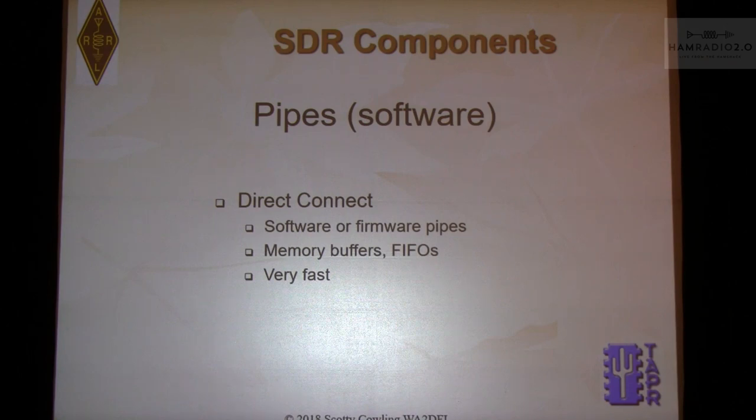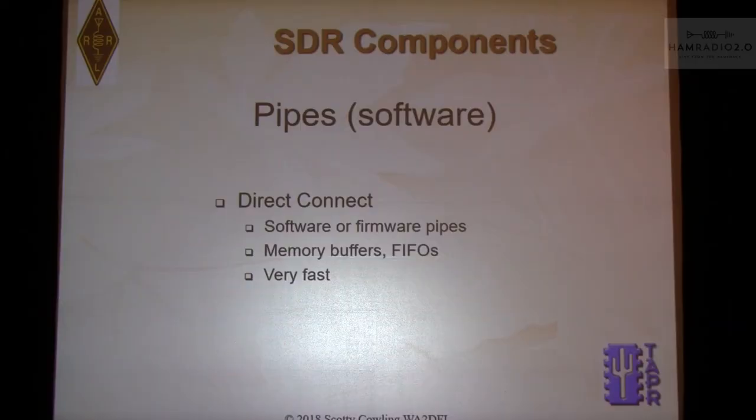Pipes are the things that interconnect the pieces — connecting audio, RF, IQ data, or anything. Software pipes include direct connects; for example, Virtual Audio Cable on Windows takes two applications and allows them to talk to each other with no wires — it's software talking to software. You can also use memory buffers, common buffers, or FIFOs, which are typically very fast because they don't convert to physical signals on a wire.